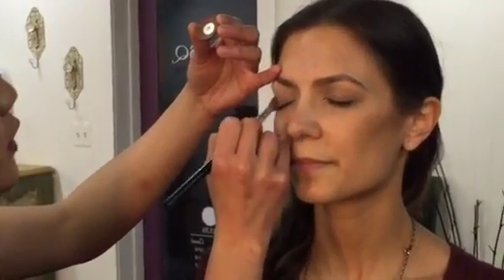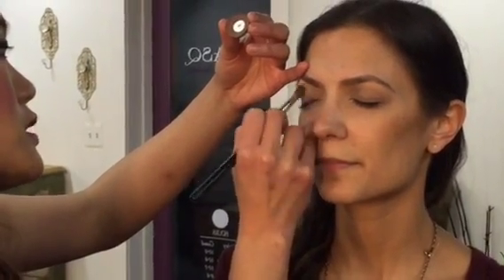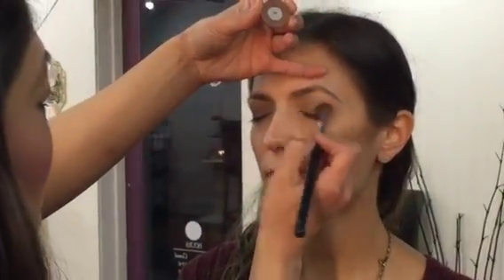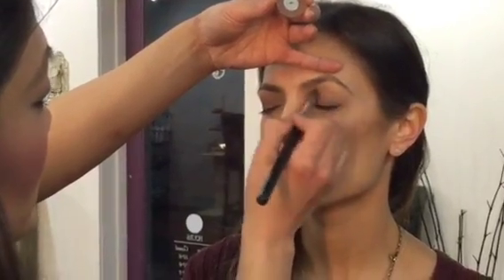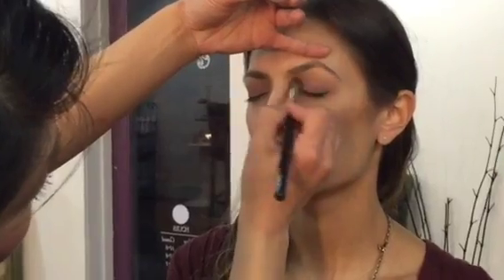I'm just going to take one color over your entire lid. This is just a neutral taupe color since you're more on the natural side. This doesn't have to be complicated — you can literally take one color, just have a little definition, and that will transition your makeup.